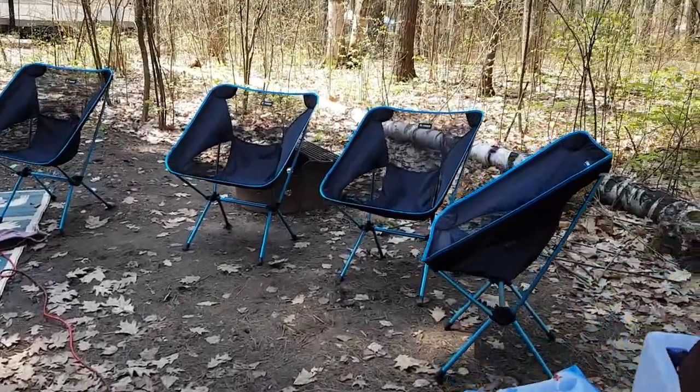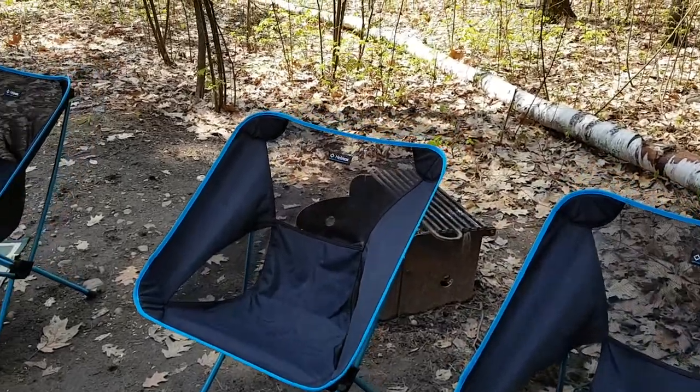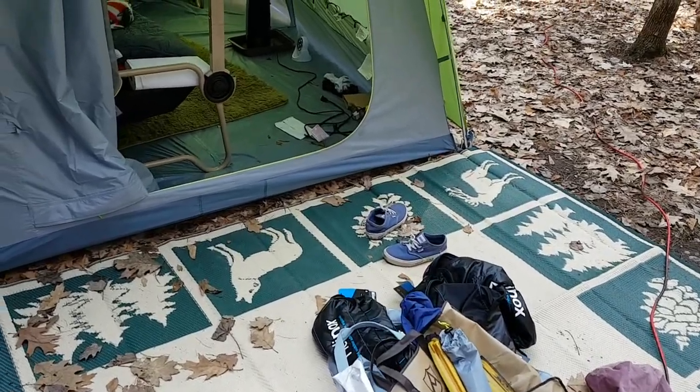We have these really cute chairs that we got from MEC — Mountain Equipment Co-op. They're really lightweight and portable, so that's kind of nice. Our fire pit is in behind, so when we're having the fire we shift the chairs of course. Really nice front step. Pardon the mess — we're actually just about to pack up and head for home.